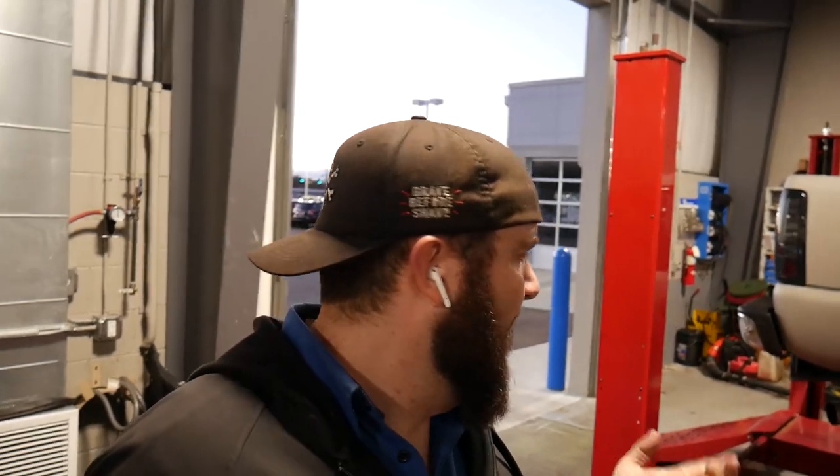I've got the exhaust masked off right now. I need to cut off about seven to eight inches of it so we can get the exhaust tip fabbed up where I want it to be. And then we're going to get this thing welded on. Freaking excited — let's get it on.